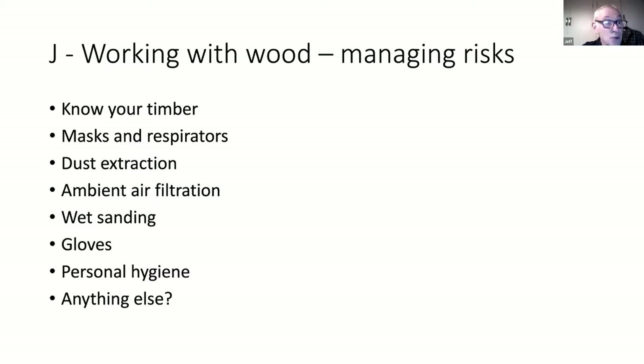Know your timber well - we've got a website address we can give you later. If you can identify your timber you'll know some of the risks: is the dust dangerous, will it sensitize my skin, will it give me asthma? It's better than putting a lump of wood on your machine and turning away hoping for the best.